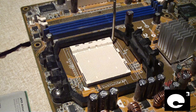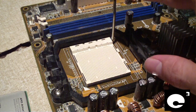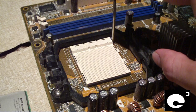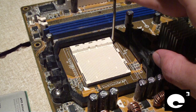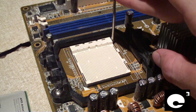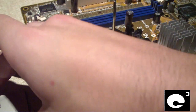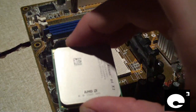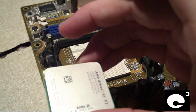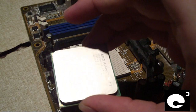Today I'm going to be installing a Socket AM2 processor from AMD. The installation procedure shown here is pretty much the same for any modern day desktop AMD processor from K8 or newer, such as from Socket 754 through Socket AM3+. The CPU I'm installing is an AMD Athlon 64 X2 3600+ — just a basic dual-core processor.